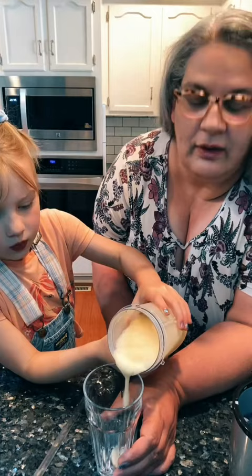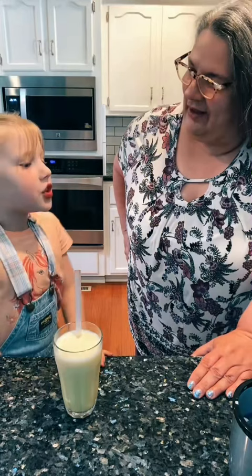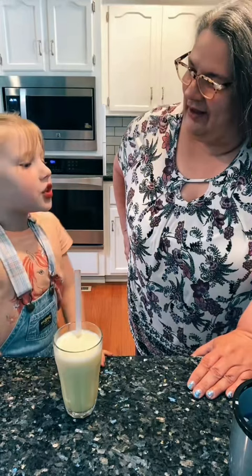Let's see how it tastes. Great. It's nice and sweet. I can taste the orange, and it's nice and cold. It hits all the right notes of an Orange Julius.